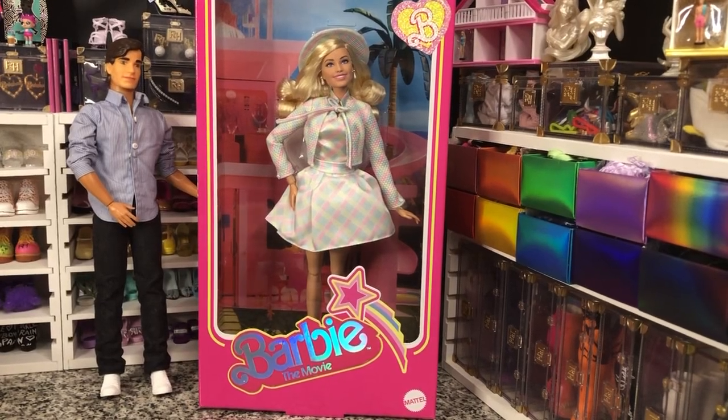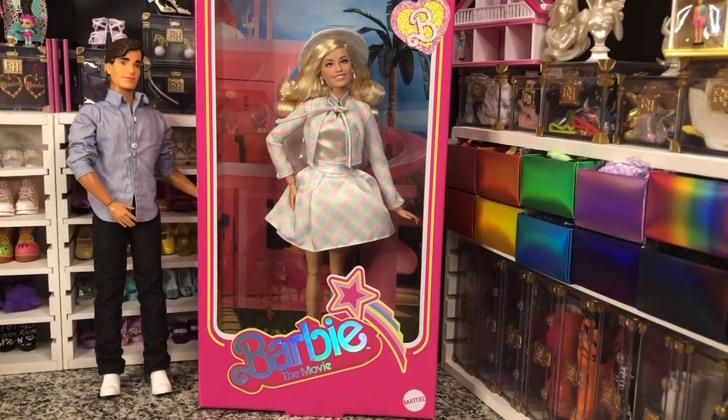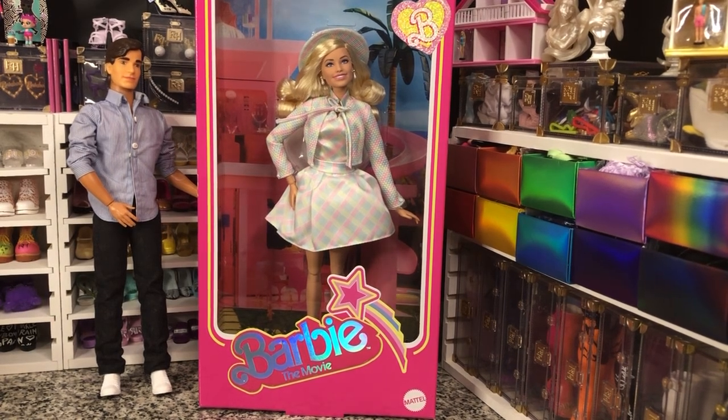Hey there y'all, Disney D Prints here today with another Barbie unboxing. Today we have got the Barbie the Movie Return to Barbie Land Barbie. Honestly, when I watched the movie, this was probably one of my least favorite outfits seeing it on Margot, but we're gonna take a look at her doll and see how it looks.